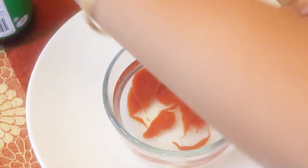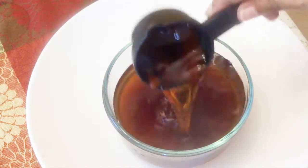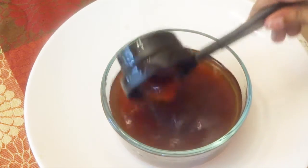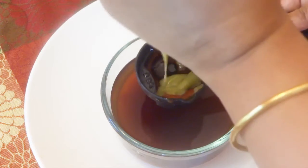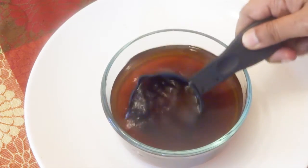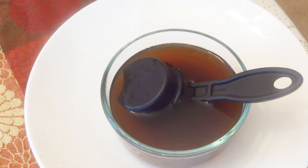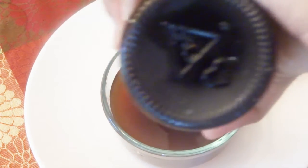Now I am mixing some tomato ketchup in water, some dark soy sauce, and some cooking white wine. If you don't have cooking white wine, you can use vinegar, but I like to use cooking white wine — it enhances the taste. I am adding green chili sauce in this mixture, and then adding the Worcestershire sauce. I am adding all the sauces and cooking white wine in water because I want a gravy chili fish to eat as lunch or dinner.